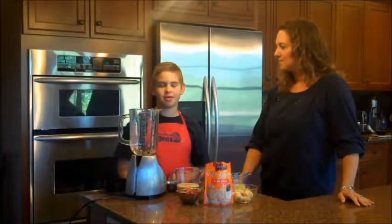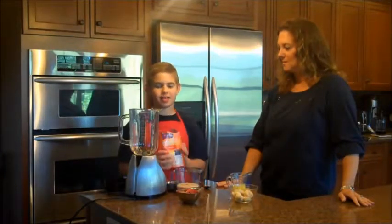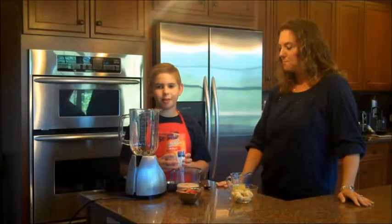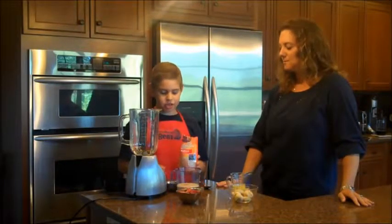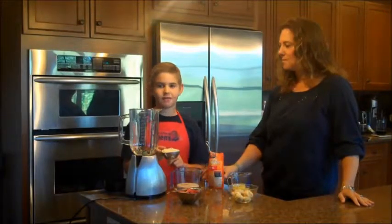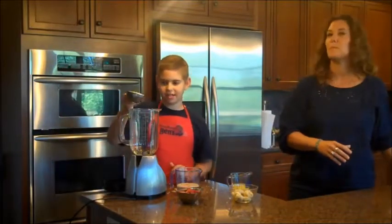Here are the ingredients for an awesome snack. You're going to need Uncle Ben's ready rice. Ready rice is so easy to use because you just pop it in the microwave and you're done. Make sure it's cold before you use it. Now you're going to add a half of a cup of ready rice.